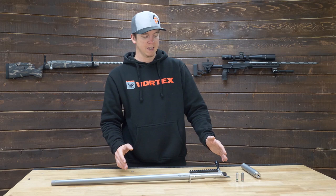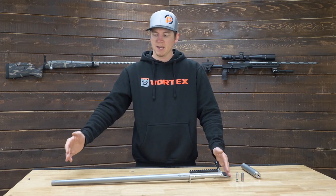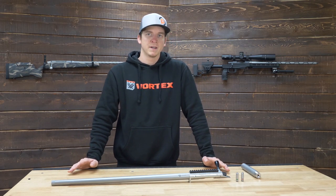Being a custom barrel manufacturer, we can offer pistol length barrels all the way out to long competition barrels for your precision rifles.